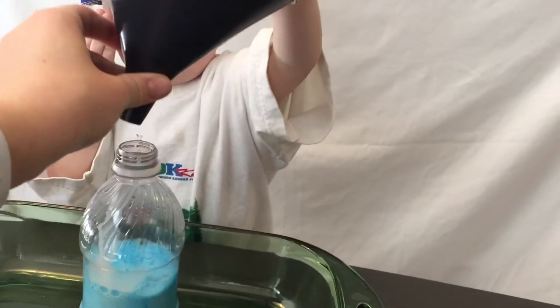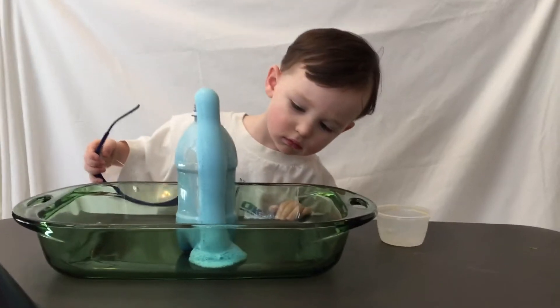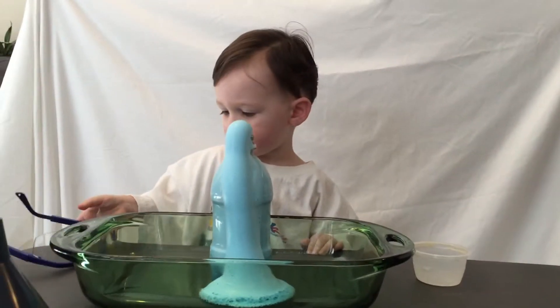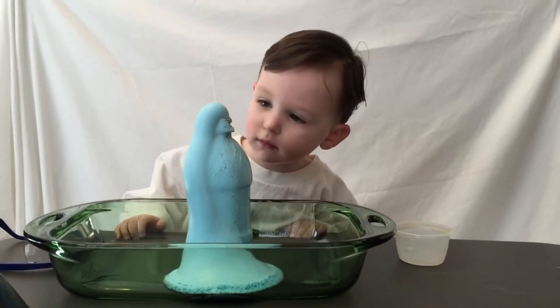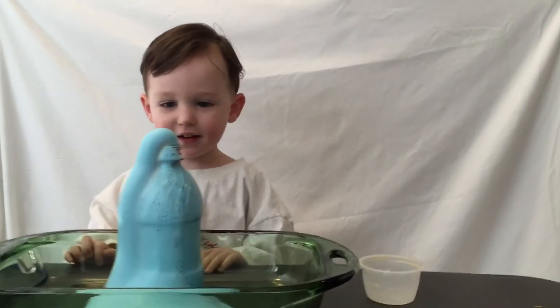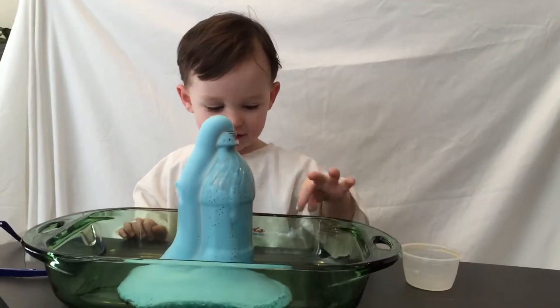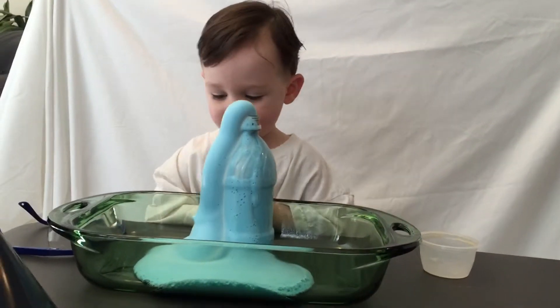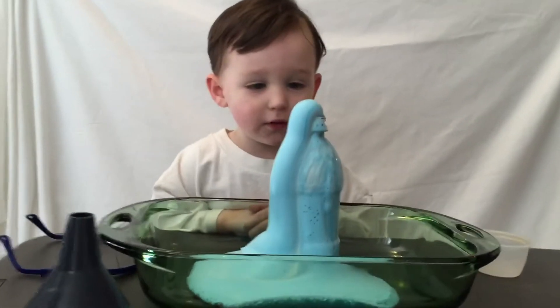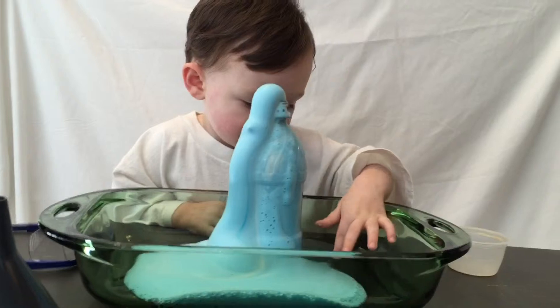All right. Watch out. Here it goes. Here it goes. Here it goes. Whoa! Whoa! Is that cool? Yeah. Like that? Yeah.